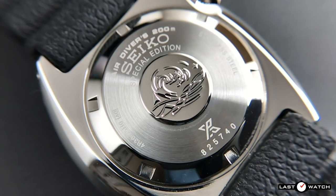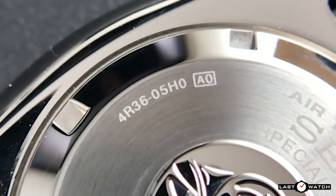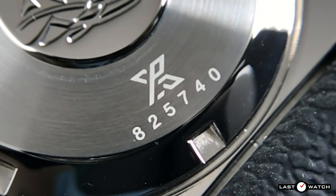The rear of the watch reveals a screw-down caseback embossed with The Great Wave off Kanagawa by Katsushika Hokusai. It has the words 'Air Divers 200m Seiko Special Edition', reference to the 4R36 movement inside, stainless steel, and the Prospex logo.